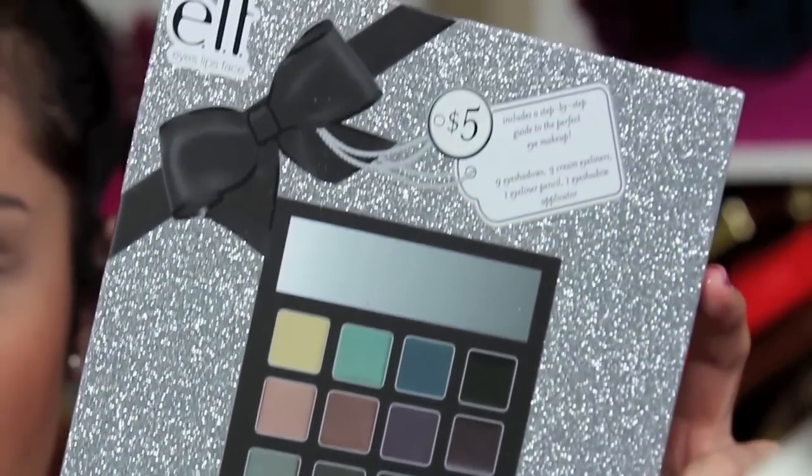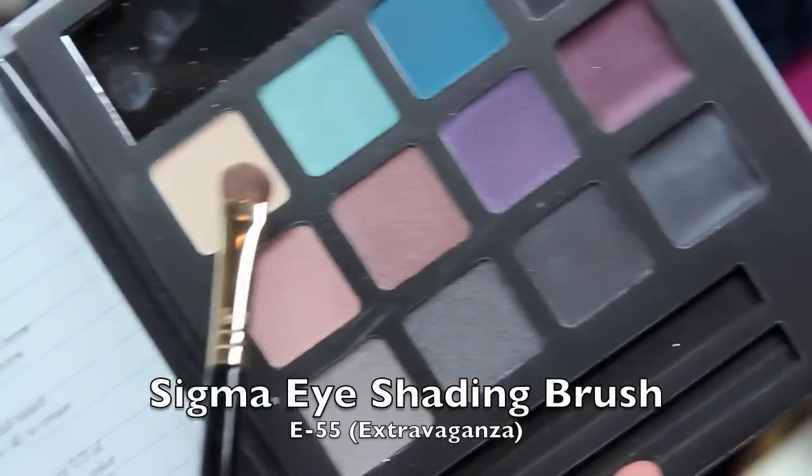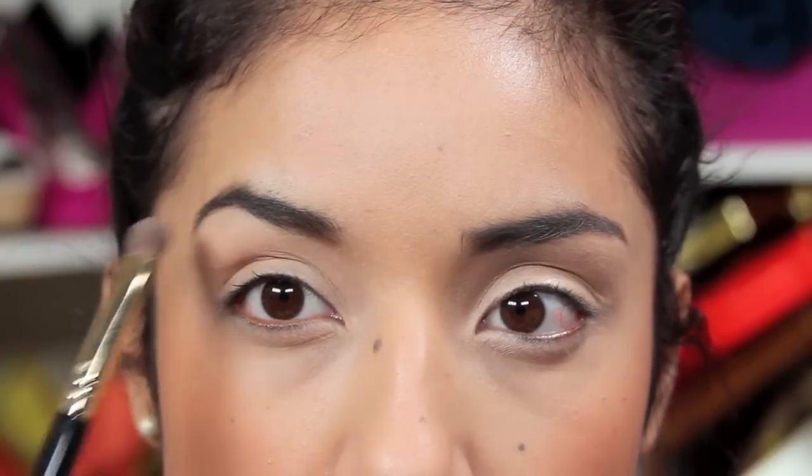So this is the palette we're using for the $5 smokey eye. We're going to use the purple and burgundy shades. I'm going to take a flat shader brush, go into the highlight shade, and place that right beneath the eyebrow.